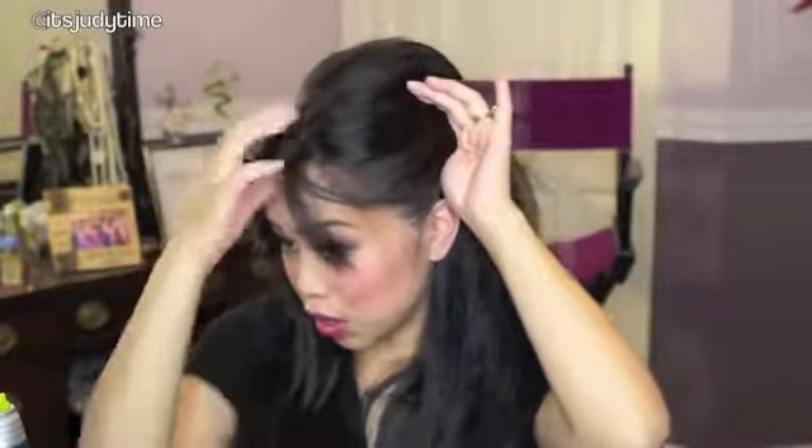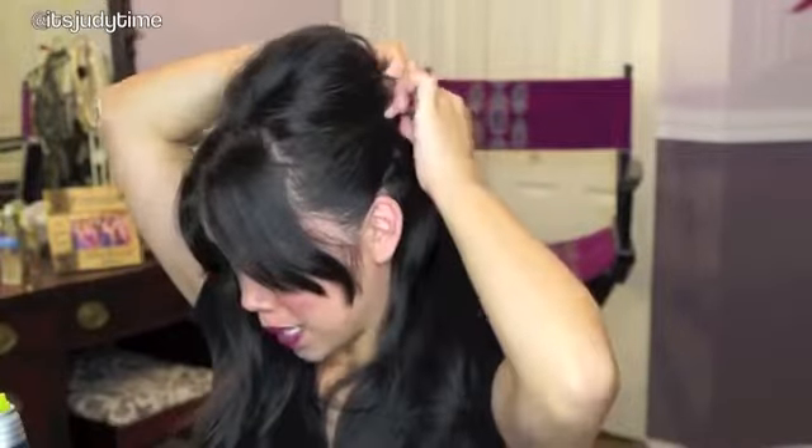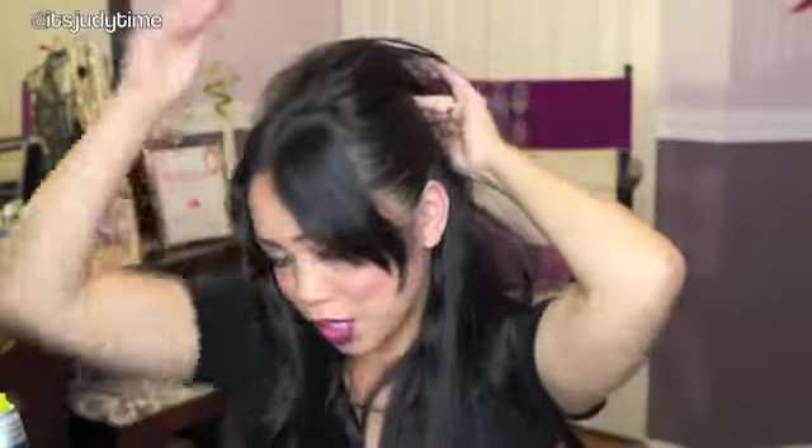Next, grab a few bobby pins and sweep your hair to the side and back, making sure you don't include the bangs. Then you're going to twist it at the end, bobby pin it, and add two bobby pins crisscross just to make sure it's really secure. Do the exact same thing on the other side.